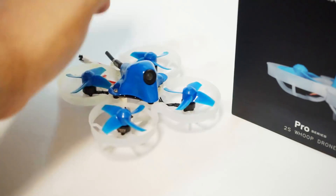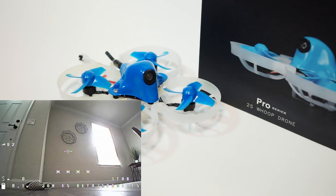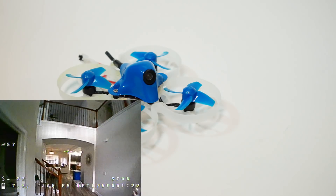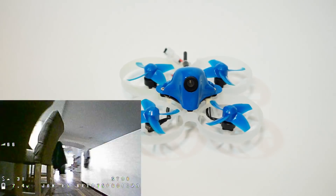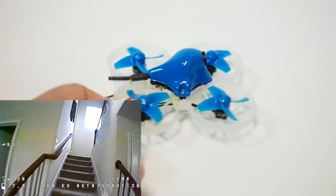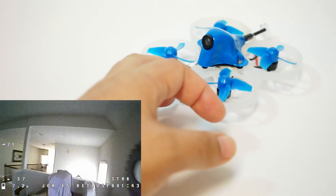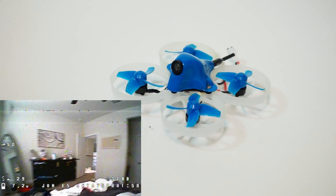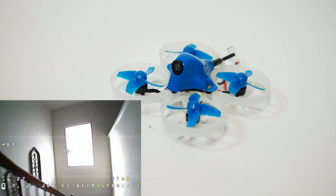I ordered some Newbie Drone and Mobula canopies, and some Caddx EOS 2 cameras to swap out. When I started flying this initially I thought the camera seemed actually quite good indoors — field of view seemed great, colors were nice, no problems. But once I got it outside I could tell what an absolute piece of crap it was in low light. I normally fly a lot of stuff at night with just streetlights, and the Tiny Hawk camera did much better — and that's actually a pretty junky camera as well.